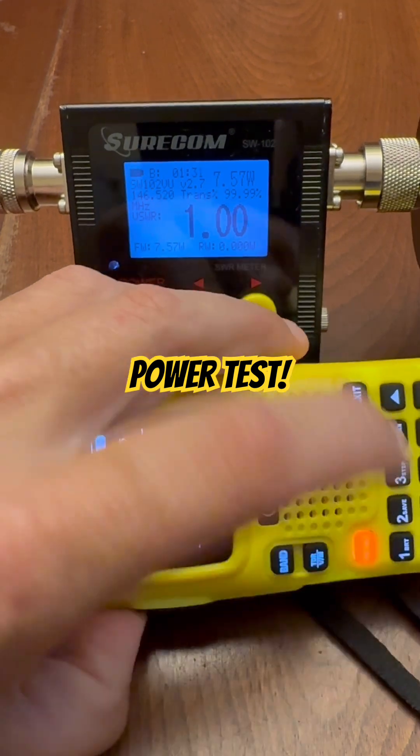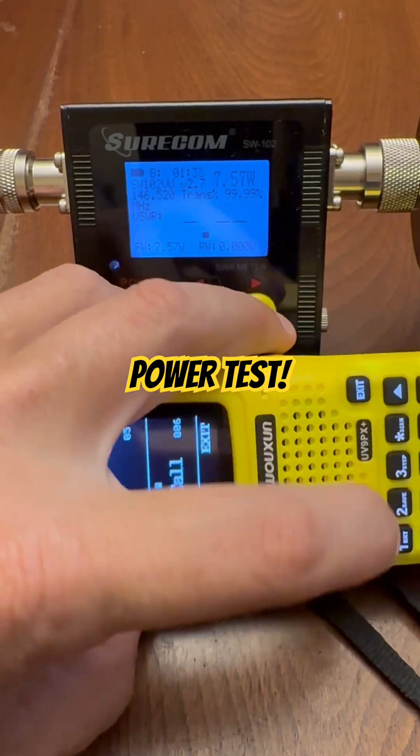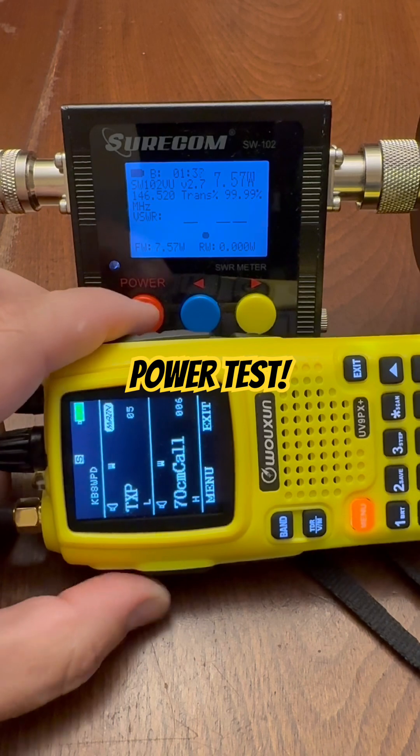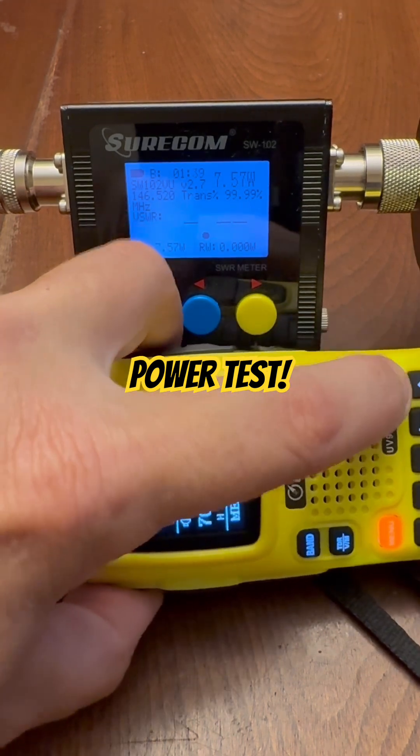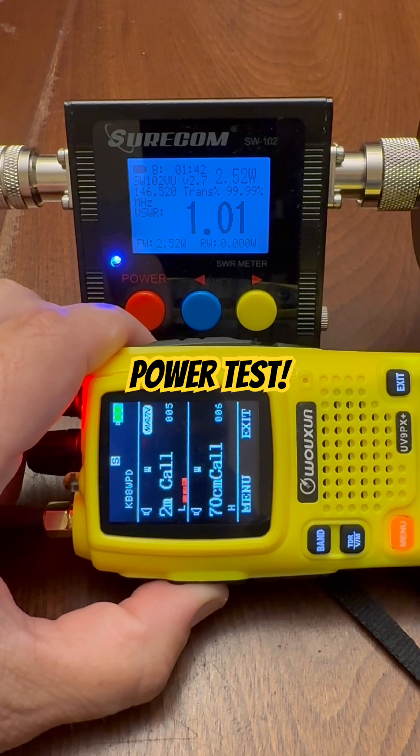Now I'm going to go to low. You can see the little L. And on low power, we're getting 2.52 watts.